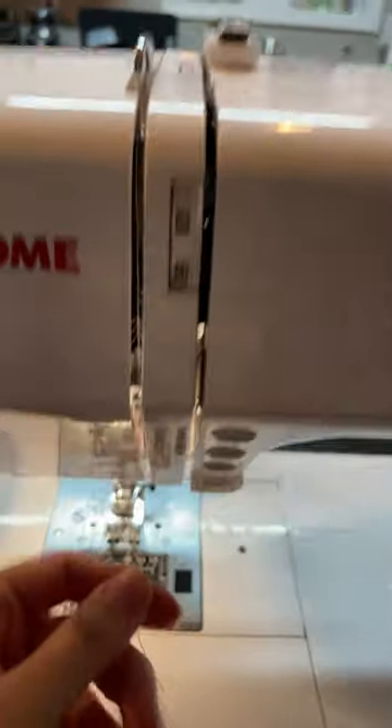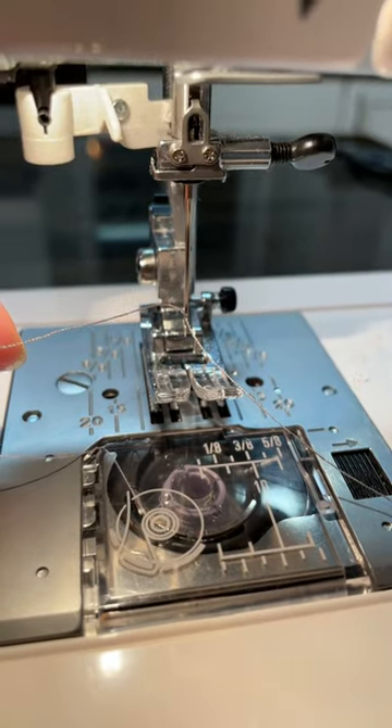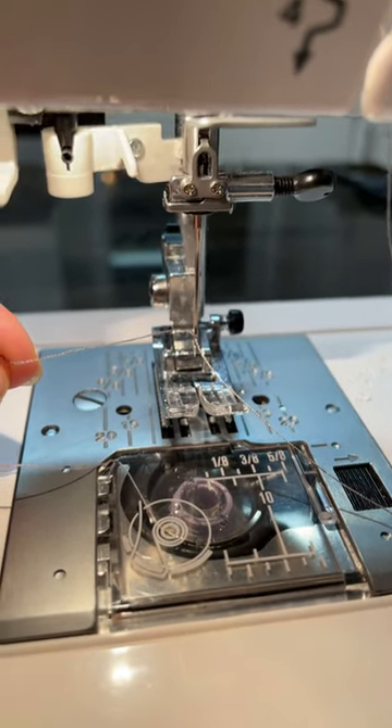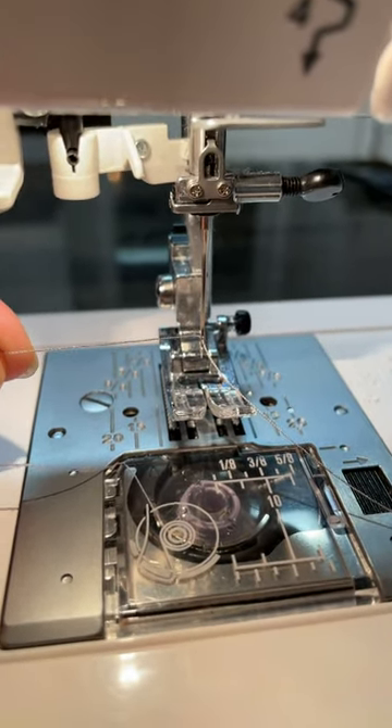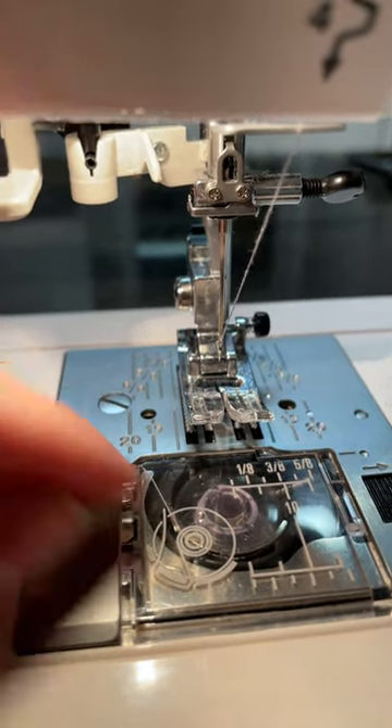Then I go down and my next step is to go through the eye of the needle. If you are struggling to get that thread through the eye of the needle, you can cut the end of the thread off or use your fingers and get it wet a little bit. Then you're going to pull it and put it on the other side.